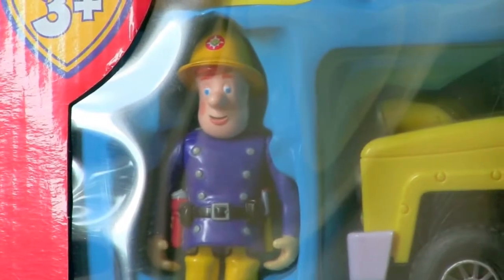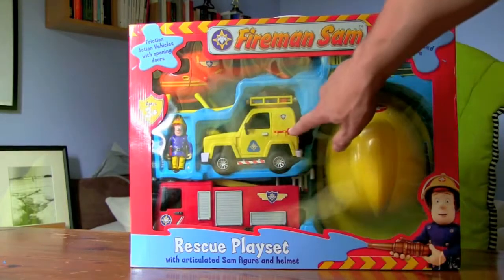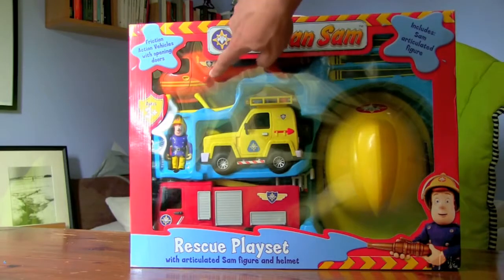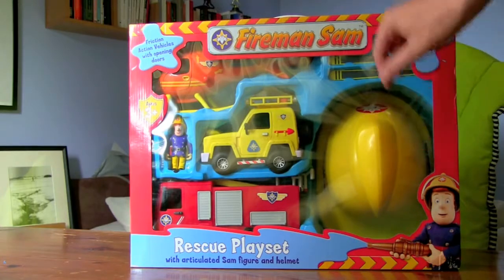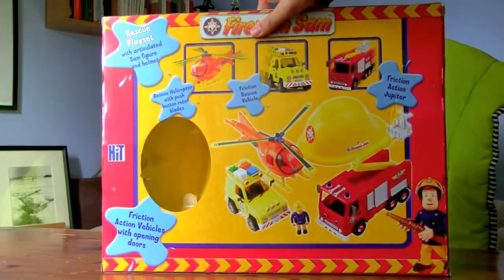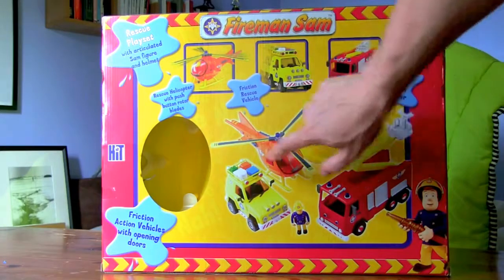Today we're going to do this Fireman Sam playset. We've got a fire truck, some sort of rescue truck, Tom's helicopter, some sort of skis, and also a Fireman Sam helmet. On the back it shows the helicopter, the rescue vehicle, the fire engine, and the blades for the helicopter.